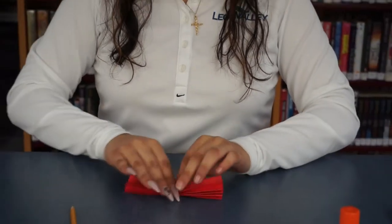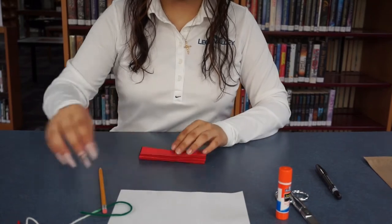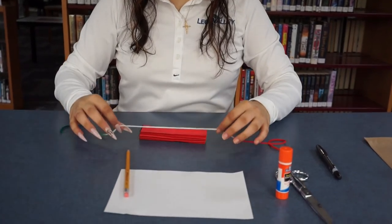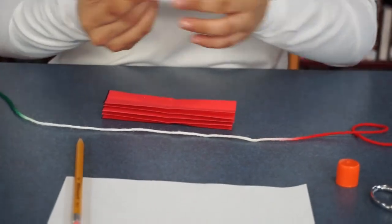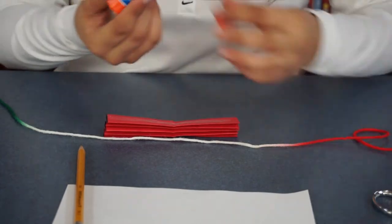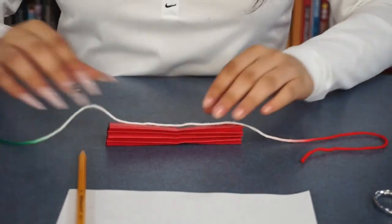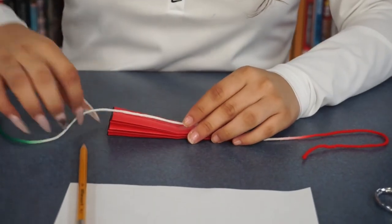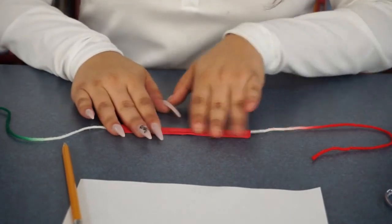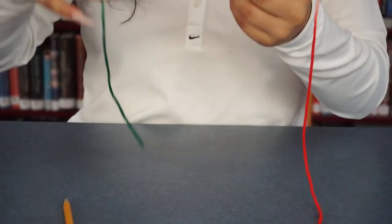Now what you're going to want to do is open the first flap that you have there. This is where you're going to take your colored yarn and you're going to glue it right there in the middle of the flap. It doesn't take much glue so it sticks pretty well. Then you're just going to place it in there, fold it, and the glue will stick to the string on the paper.